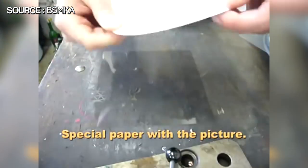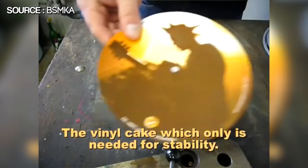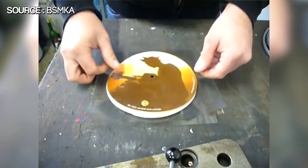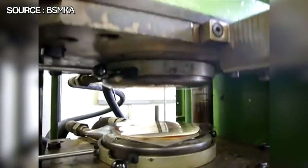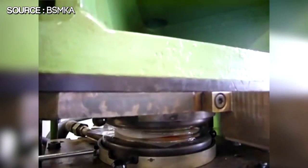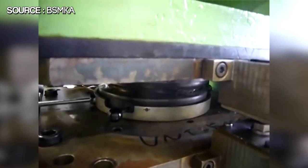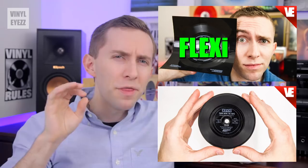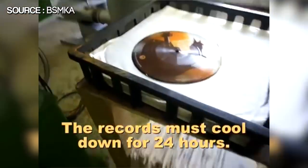The third layer is a vinyl puck, the fourth layer is another picture, and then finally the fifth layer is yet again another thin piece of plastic. Those thin plastic layers on the outside are where the music grooves go — that's where the music information is pressed. This is the main reason why they sound bad, because as I mentioned in both the flexi disc and pocket disc videos, the thinner the plastic the worse the sound quality, and that also applies here to picture discs.